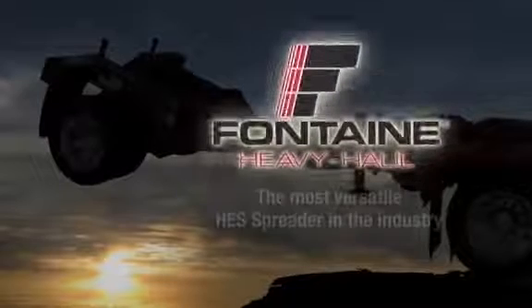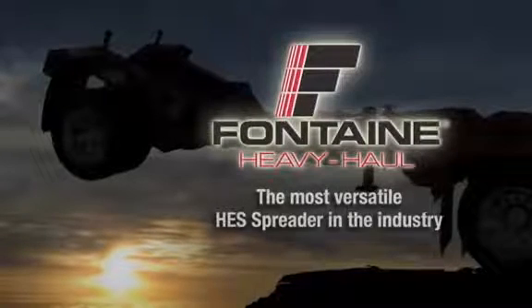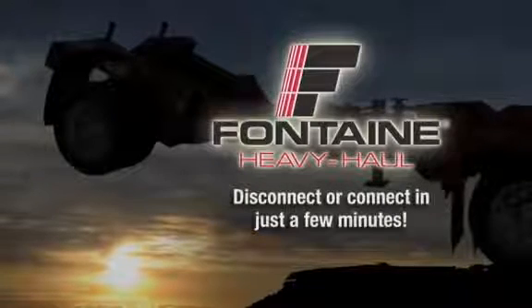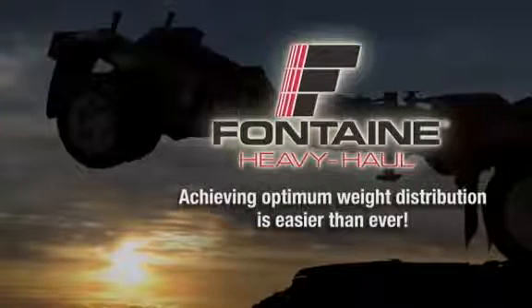Fontaine Heavy Haul offers the most versatile, reliable hydraulic equalizing spreader in the industry. Remarkably, it takes only a few minutes to disconnect or connect to the trailer, so achieving optimum weight distribution for your load and protecting your investment is now easier than ever.